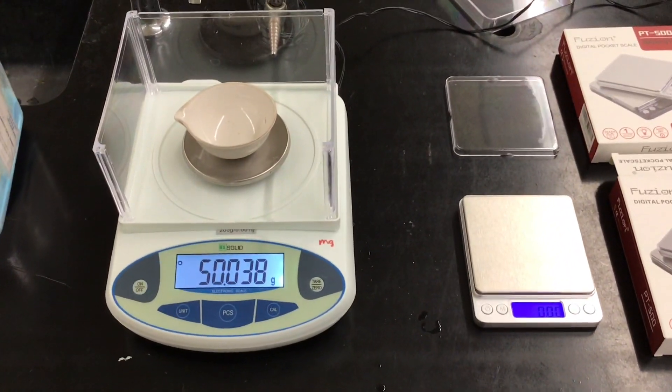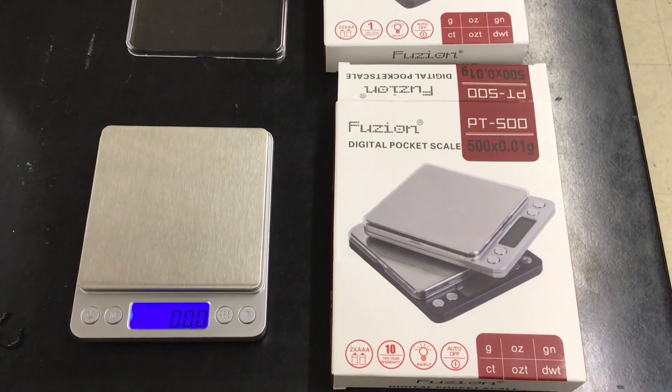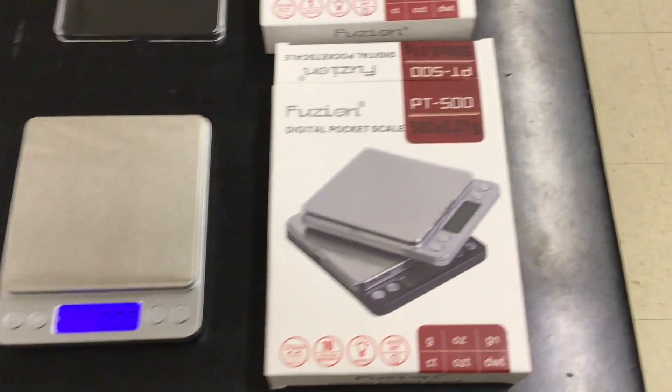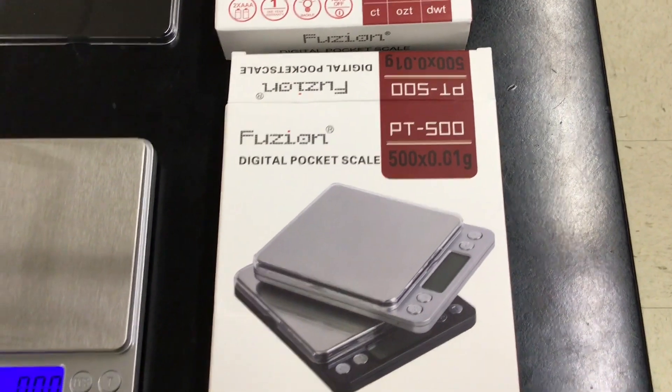Today we are evaluating some balances. I purchased these fusion digital pocket scales from Amazon for about $15 each. It appears to be a centigram balance with a max of 500 grams, which should handle most of our needs.